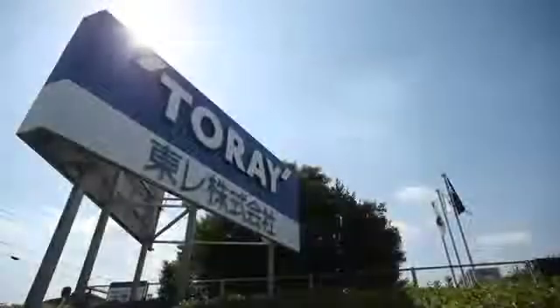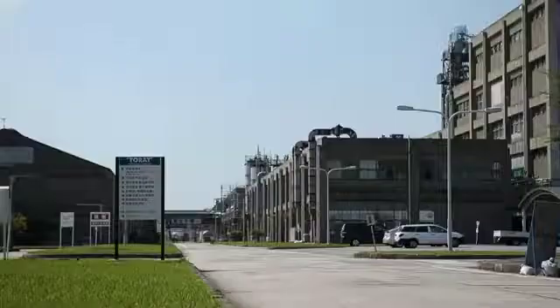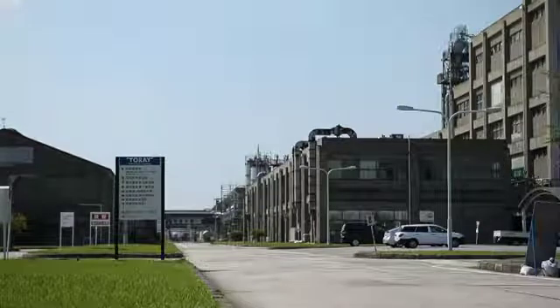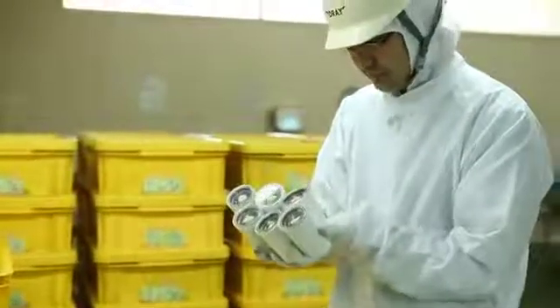To maintain our high standard of quality, Tore's Tore Vino manufacturing plants are subjected to strict quality control, purification performance confirmation, and parts safety checks.